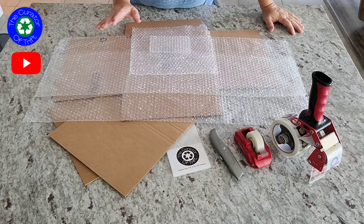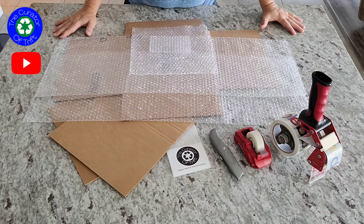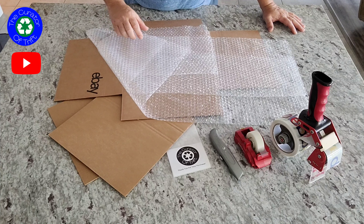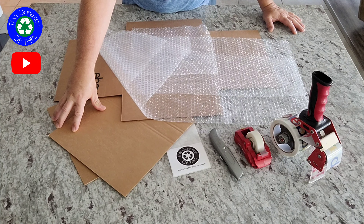All right everybody, Todd here with the Curator of Thrift. Today I am coming at you with a how-to video on how I ship my vinyl sales — it doesn't matter whether it's domestically or internationally. This is exactly how I do it, and so far to date I have had 100% perfect shipping rate, so no damage yet. This is what I'm going to show everybody.